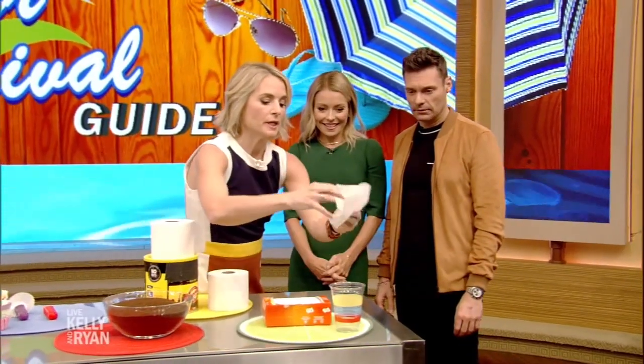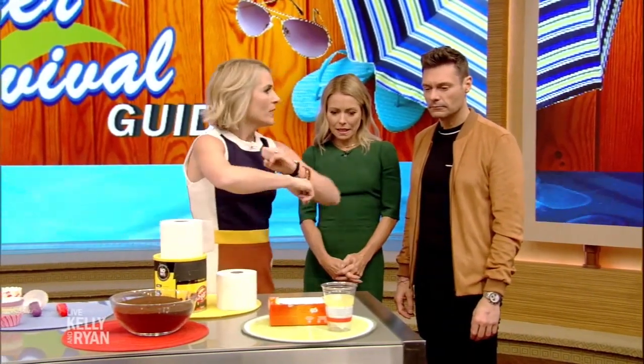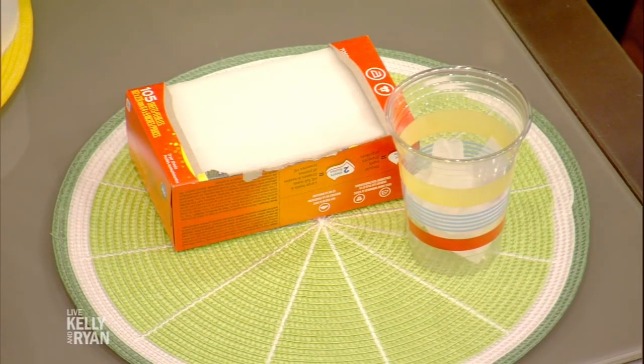All right, so I've got some tricks for you. Do you have a problem with bugs? Well, always. Right? So you take a dryer sheet and you stick it in a cup while you're at the picnic table. There's a citronella-like substance in the dryer sheet that makes bugs buzz off. Oh wow, is that true?